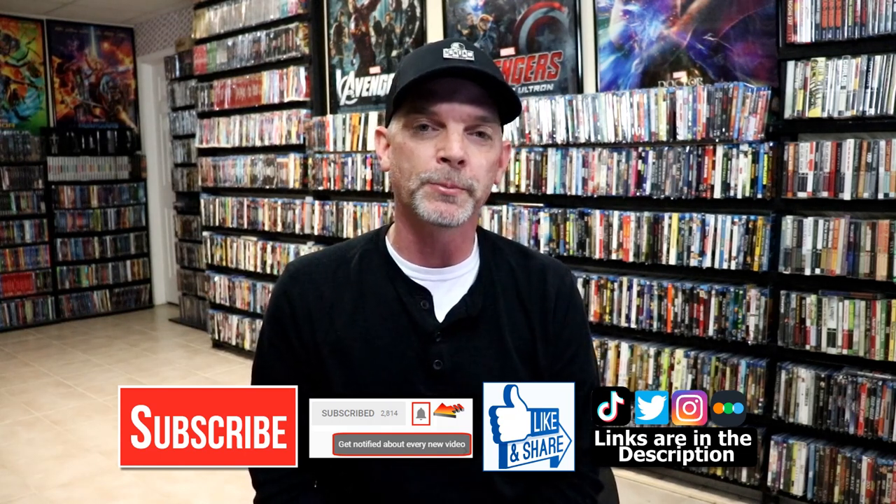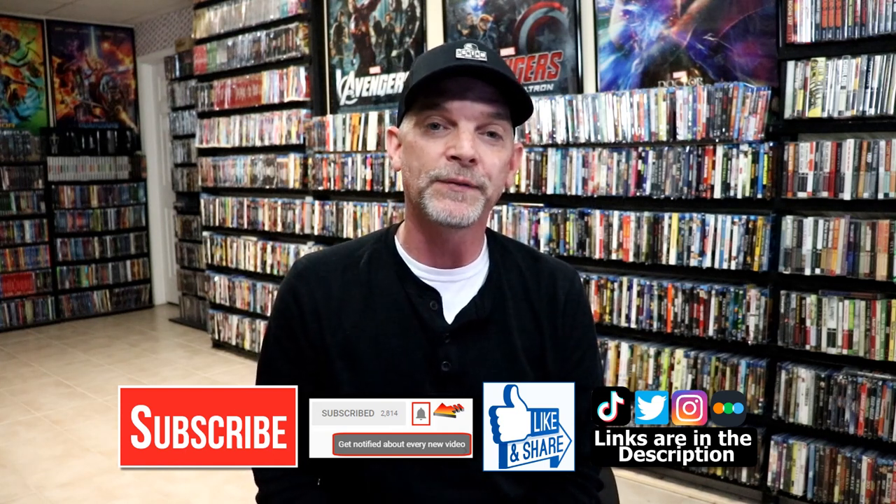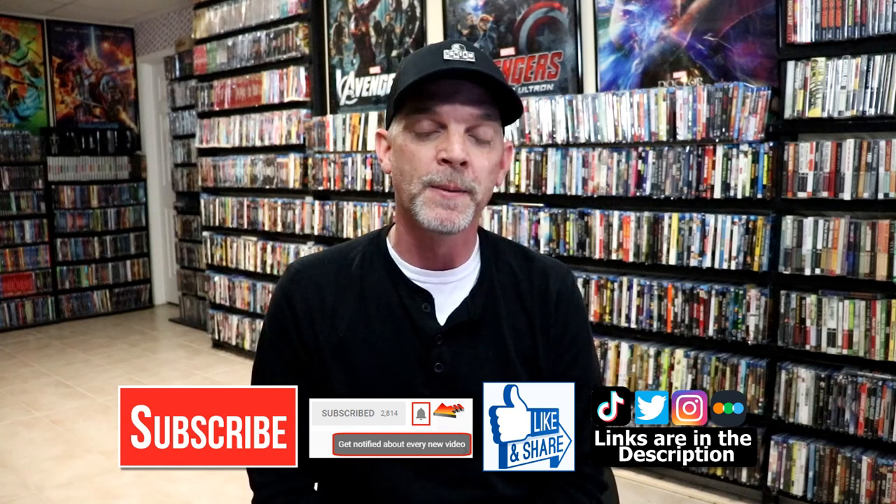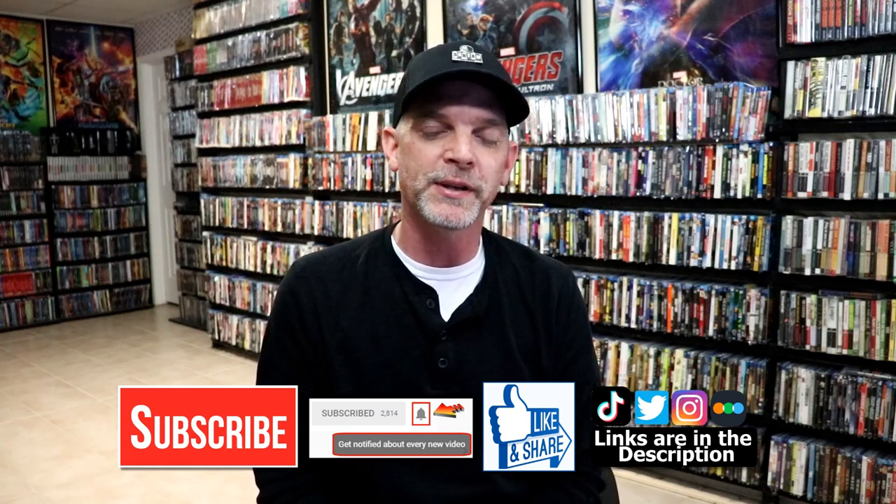If you haven't found me on my social media accounts, I'm on Instagram, TikTok, and Twitter. And if you'd like to find out what I've been watching you can find me over on Letterboxd — I do have links below. Thanks again for watching and we will see you next time.